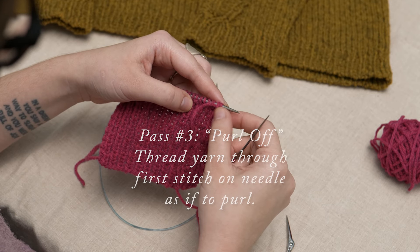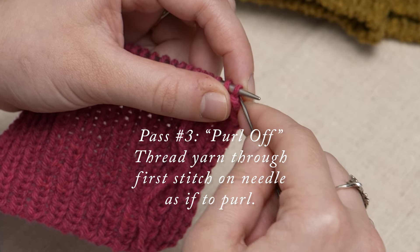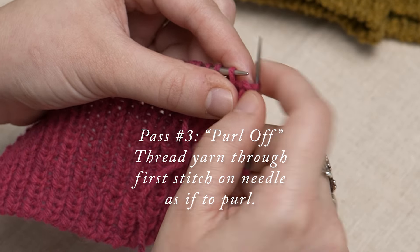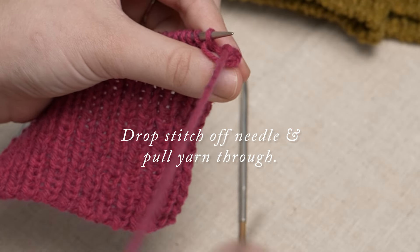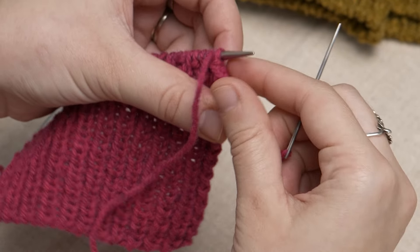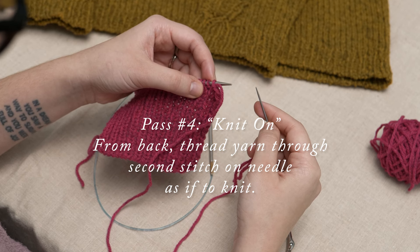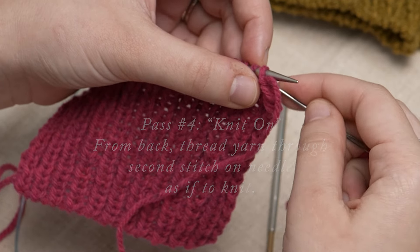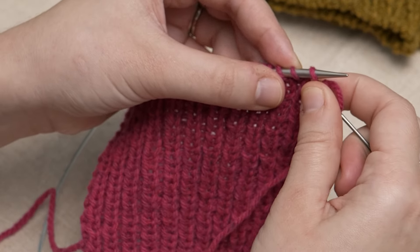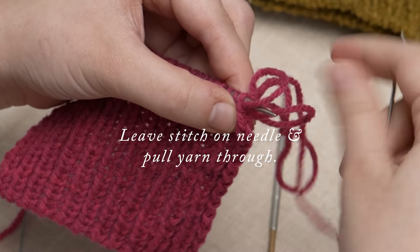After this, thread the tapestry needle through the first stitch on the needle as if to purl and drop it off. Pull the yarn through and snug it gently. Then thread the tapestry needle through the front leg of what is now the second stitch on the needle as if to knit from the back of the work, leaving the stitch on the needle and pulling the yarn through.